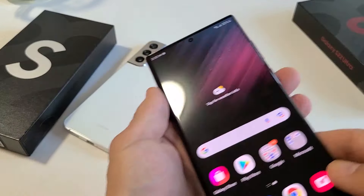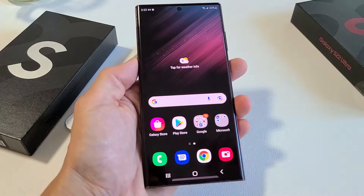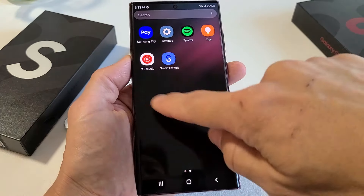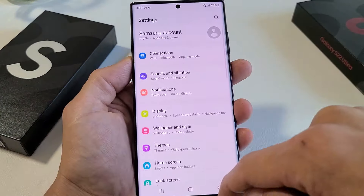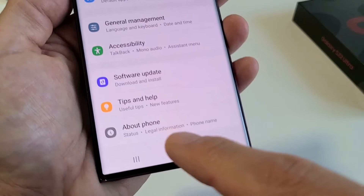The first way to do a factory reset is the soft reset. You have to log into the phone first, and then from here we want to go to Settings. You can swipe up in the middle of the screen and then look for your Settings. You can swipe over to the left — mine is right here. Tap on Settings, and then scroll all the way down to the very bottom. It should say 'About Phone' here.